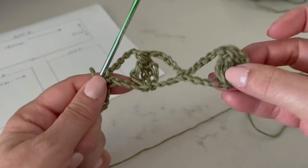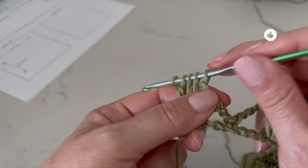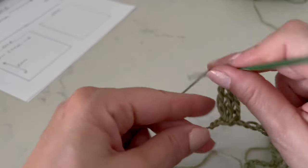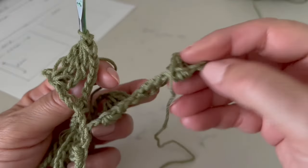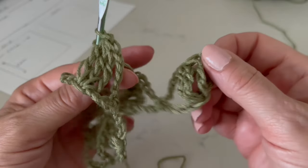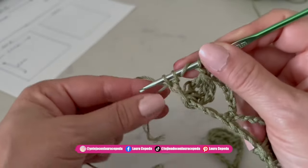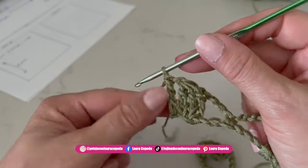Here I'm finishing my last leaf. Make one chain to close the leaf, and in the last stitch turn over and make the last double crochet for the edge — just like we made at the beginning. Don't forget this edge double crochet; it's very important.